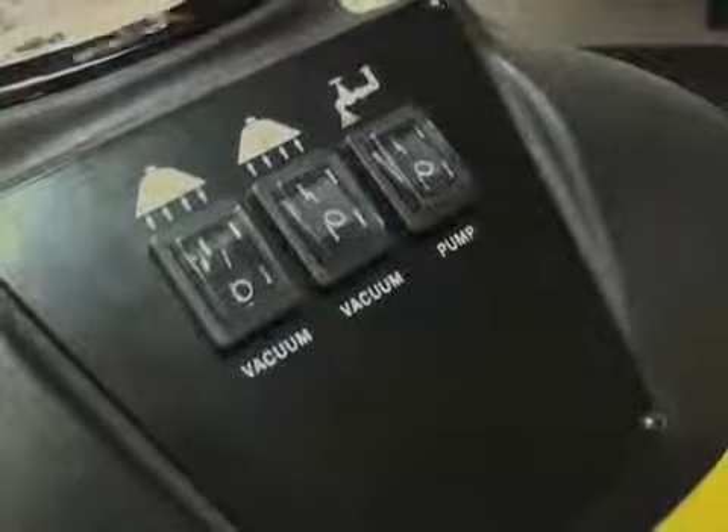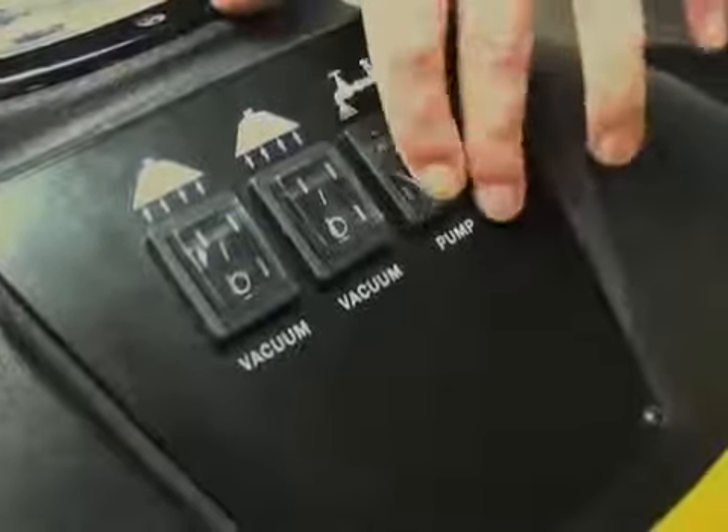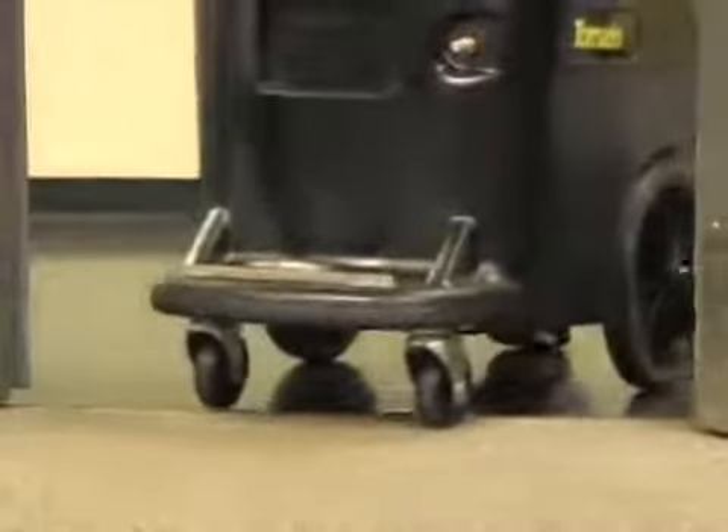The waist-high control panel is easy to read and is protected with molded vinyl covers for moisture protection. Large stair-climbing wheels and a front-mounted carrying handle allow you to maneuver up and down stairs easily.